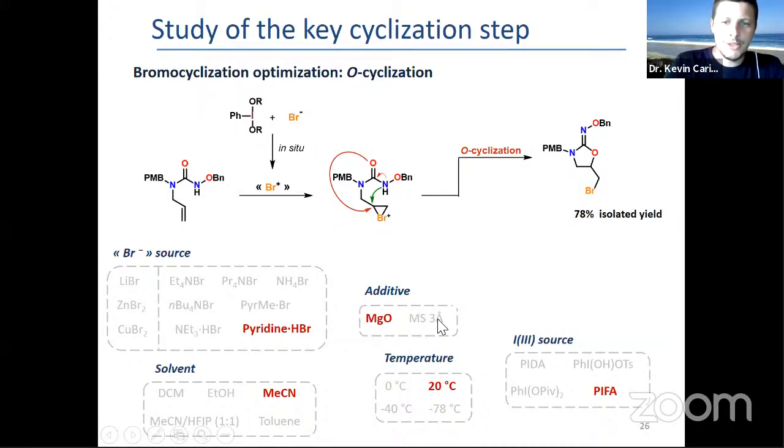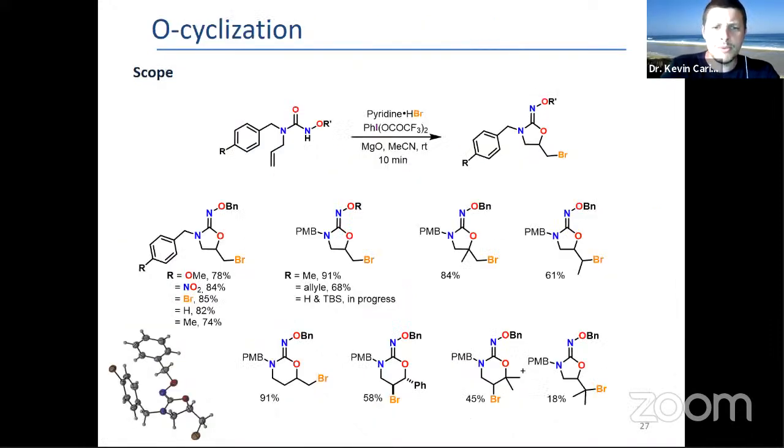In that case, the scope is generally pretty broad with good yields of 70, 80, 90%, with no influence from the group on nitrogen. You can vary the group on the oxygen, and then you can vary the chain from allyl to methallyl to crotyl, which goes through the 5-exo cyclization mode. If you go to styryl or prenyl, you get the six-membered ring via 6-exo cyclization. With a longer homo-allyl chain, you also get the 6-exo cyclization.